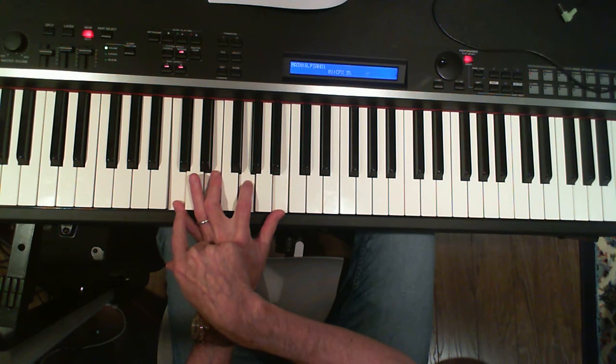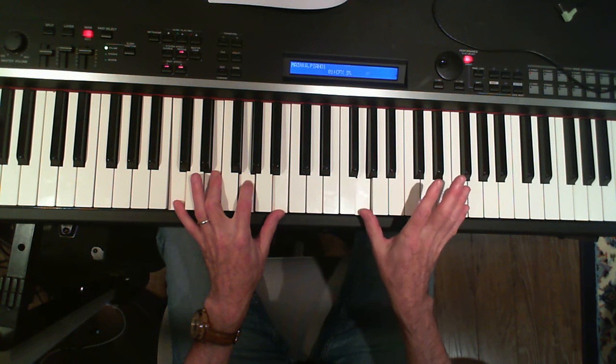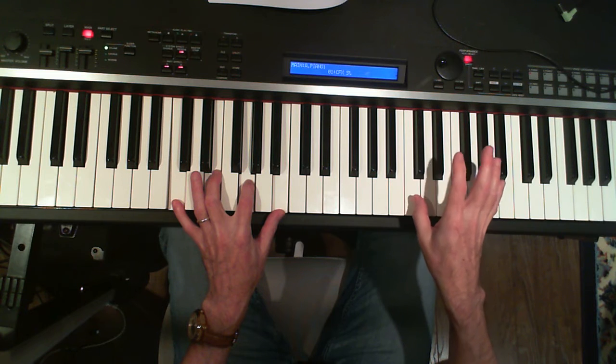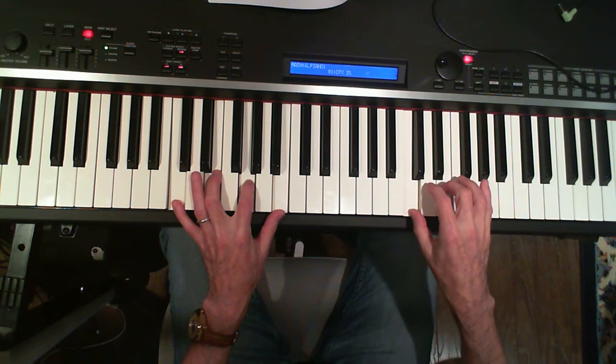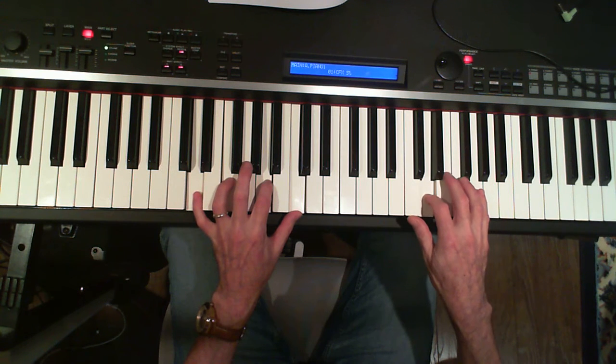Notice the fingering: five, three, two, one. Now I'm going to go one, two, and then on the repeat of the C, my thumb goes over. And now my hand will be able to stay in position the entire time.